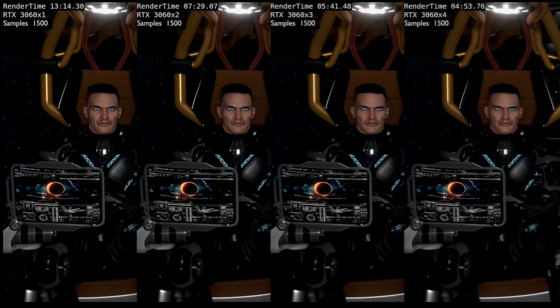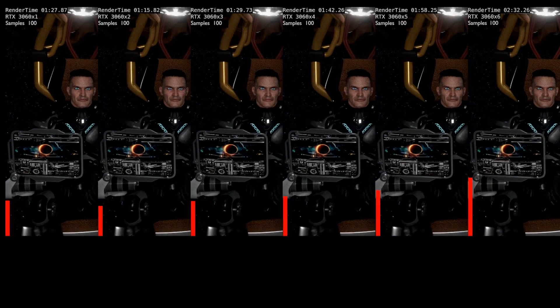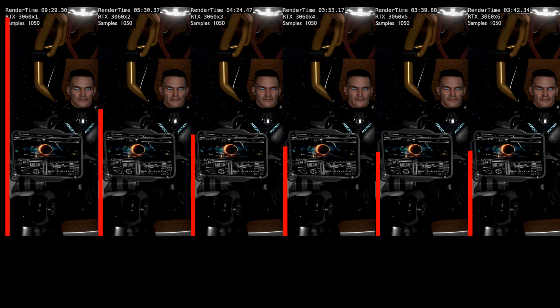Just adding a second GPU almost cuts rendering time in half. Here I added a red bar graph to better visualize the speed. At 1,000 samples, three to six GPUs take about the same amount of time to render. At 2,000 samples, five to six GPUs take about the same amount of time to render.